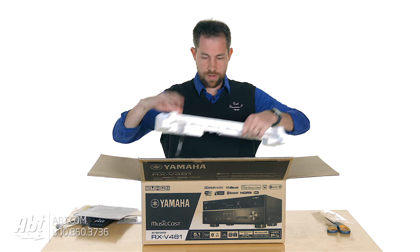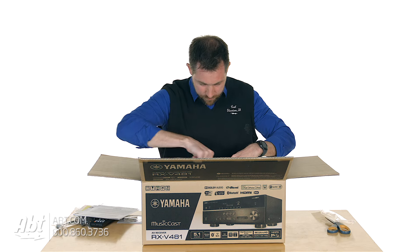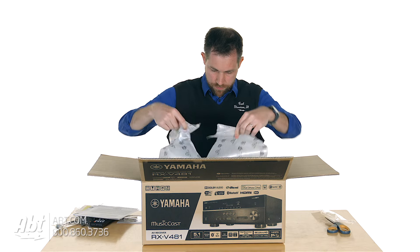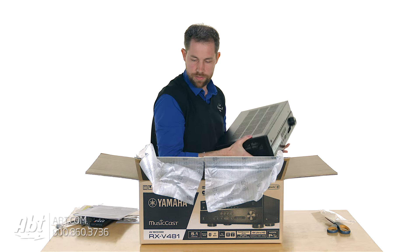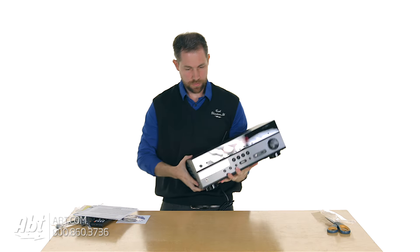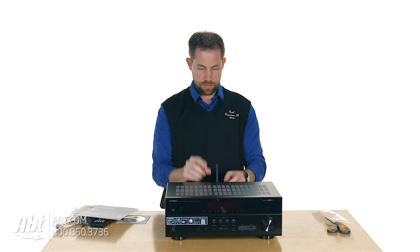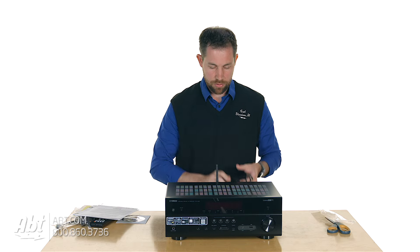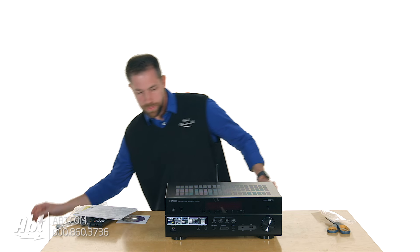Next we will take off the styrofoam here and see the rest of the receiver. We'll take that out and set the box on the floor. So here we have the receiver — bunch of buttons on the front, a little antenna on the back for Wi-Fi signal, and then all your inputs on the back as well as a power cord. That looks like everything.